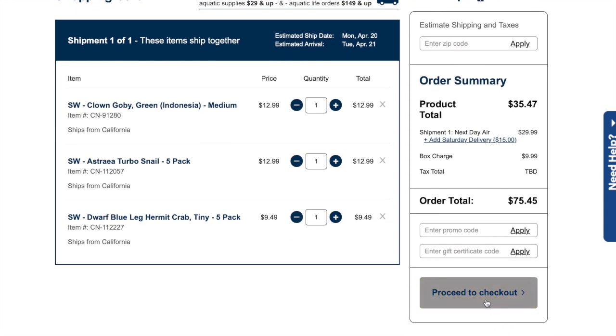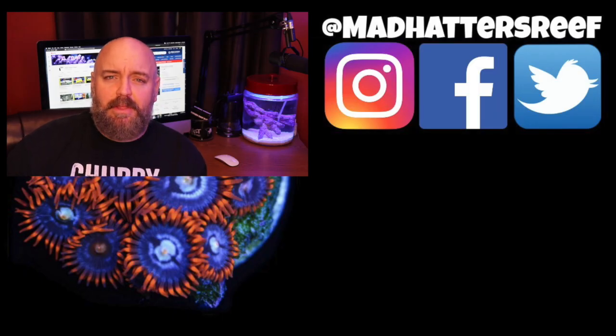That's going to do it for today's video. Next week we'll do an update on this order and show you exactly what I get. If you're new to the channel don't forget to hit that subscribe button and the bell so you can be notified every time I upload a new video. Thanks for watching — I'll see you next week right here with a brand new video.